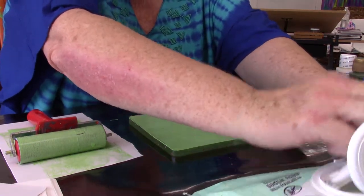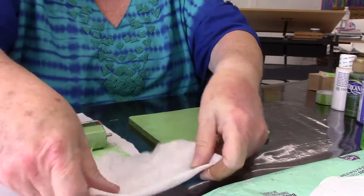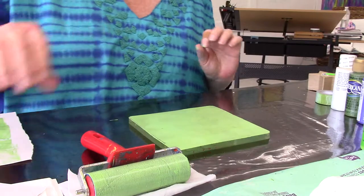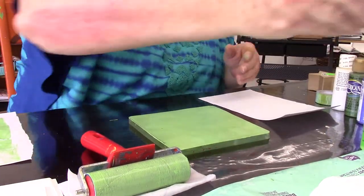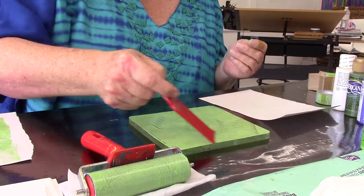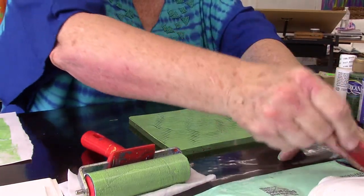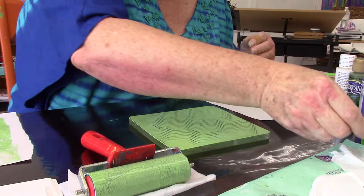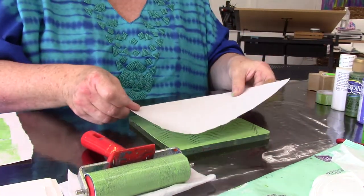I'll keep a baby wipe sitting on the table nearby so I can set my roller on it. The easiest thing — this is just a hair pick — and I'm going to drag it through here to make some designs, then wipe it off on a baby wipe so I can use it again. And now I have a pattern and I can put my paper on it.